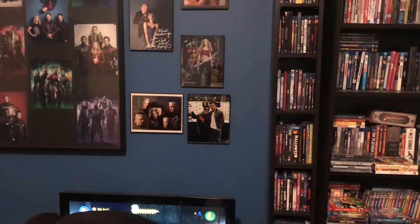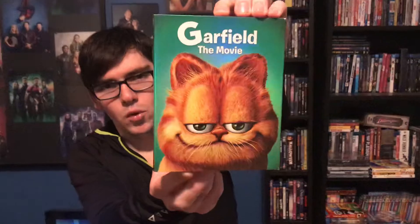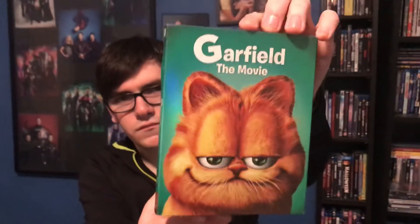Hey, what's up guys, it's movie holder here back for another Blu-ray unboxing video. This unboxing will be for the movie Garfield — Garfield the movie, the first one. I'm still looking for the second one, which is called A Tale of Two Kitties.